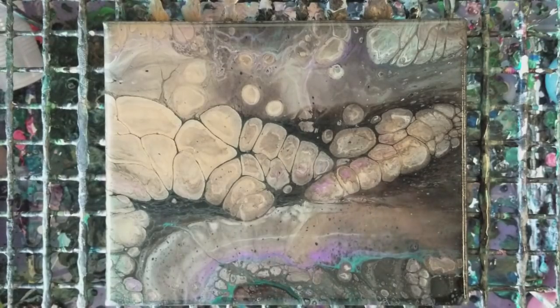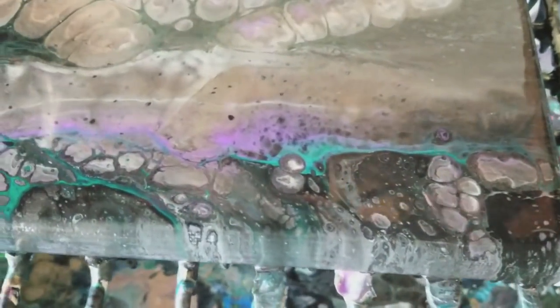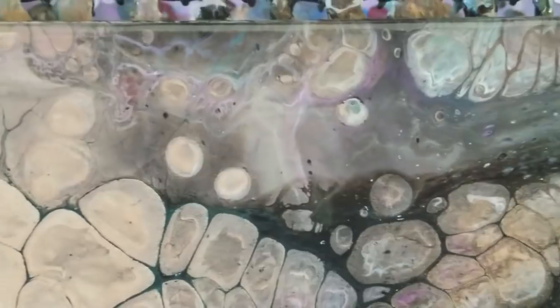Okay, so I think it's done moving — pretty much all it's going to move. We're gonna go ahead and go in for the close-up. This one actually came out pretty darn cool. It's the same colors I used the other night, except I added in that darker green, which you can see a little bit of in there.